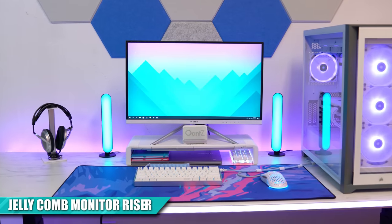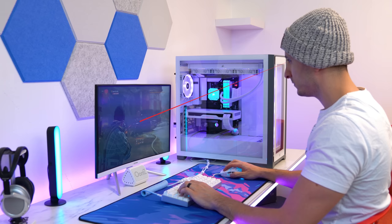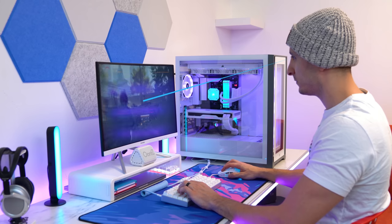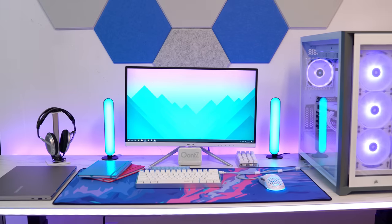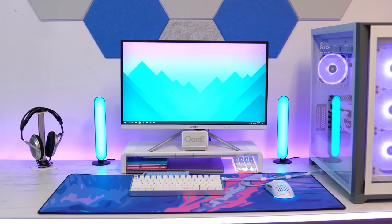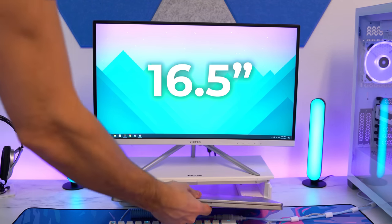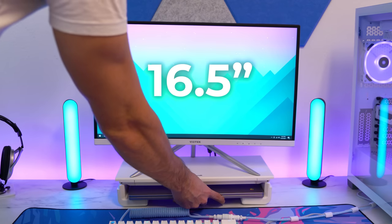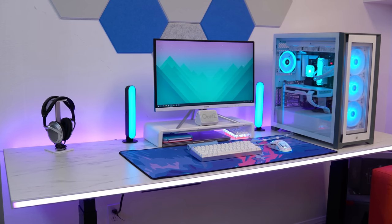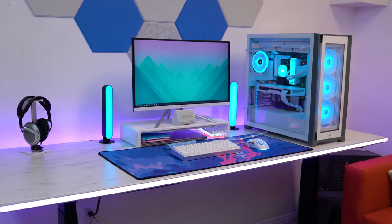Let's talk about the monitor riser. This is the Jelly Comb Adjustable Monitor Riser, and it comes in three flavors — black, white, and mint green. A monitor riser raises the monitor to your eye level for a more comfortable viewing angle and less neck strain. It also frees up extra space underneath for storage — I use that space to store my Chromebook, a couple of journals, and my custom numpad. The riser has two adjustable options: 16.5 inches by default, which fits a 15-inch laptop underneath, or you can expand the legs to 20.5 inches. It comfortably supports up to a 24-inch monitor, and you can probably get away with a 27-inch if you don't mind it hanging off the sides a bit.